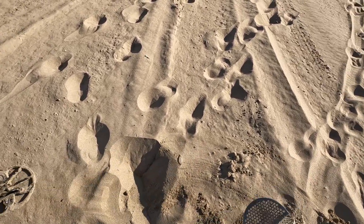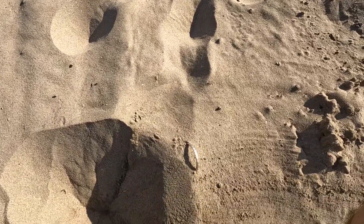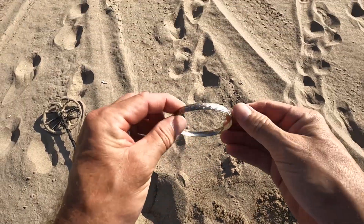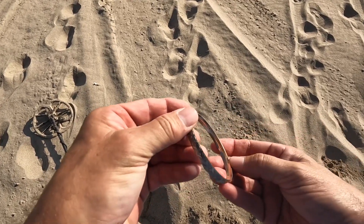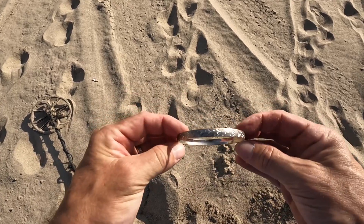Oh there it is — pretty! I don't think I damaged it. It's a bracelet — I thought it was an earring at first. I don't think my hand's gonna fit in that thing. It's worn through, looks like brass — just plated, but that's pretty. Really nice.